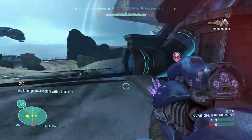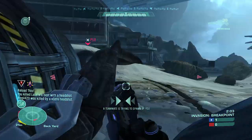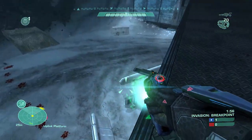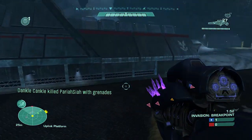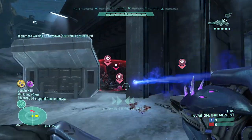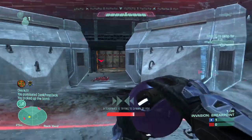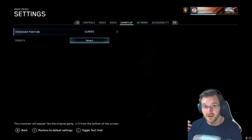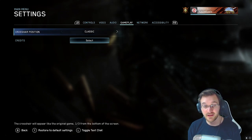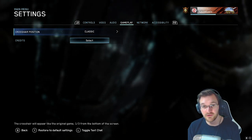I play on PC mainly, and what the classic crosshair position does is make it so less of your screen is covered up by the floor and more of the space above is available for you to see. I'll be making a video on this later explaining why I prefer classic crosshair position over centered. With centered crosshairs, the gun model is also positioned a bit higher, blocking more of your right side of the screen. With classic, you're able to have a better view of what's above you — for example, you can see players up on the sniper perch on Battle Canyon more easily.